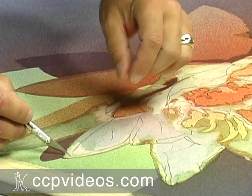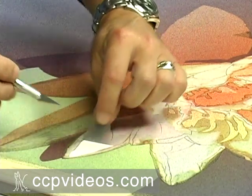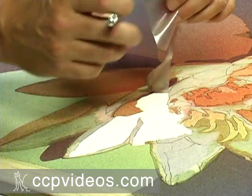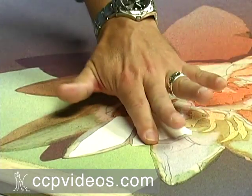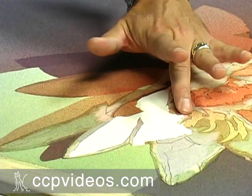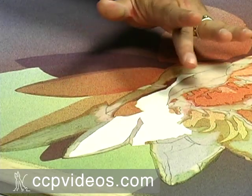Go ahead and try to take this out. I'm pushing down the edges of the frisket film that was adjacent to this large shape. I've revealed the next darkest value.